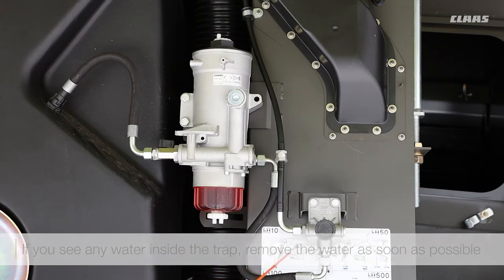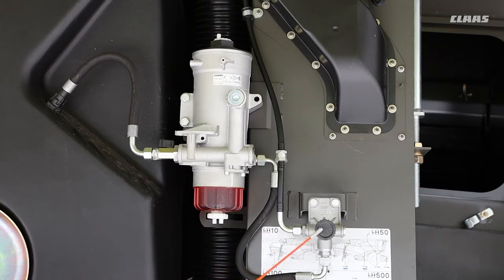We do have another trap on the back here, and this is your little pump. You unscrew this and then pump it to prime the system.